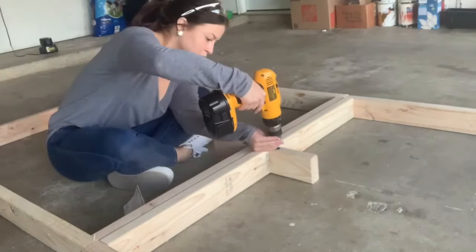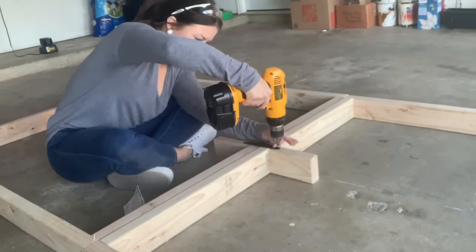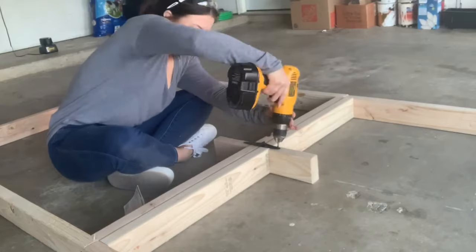Here I'm attaching three strap hinges — one in the middle and then one on each side — so the table can fold in half.